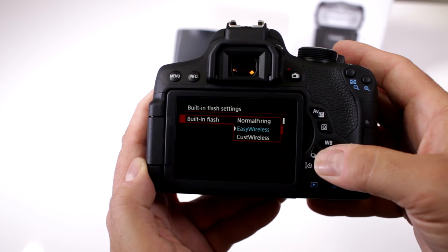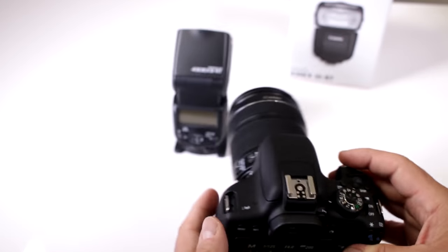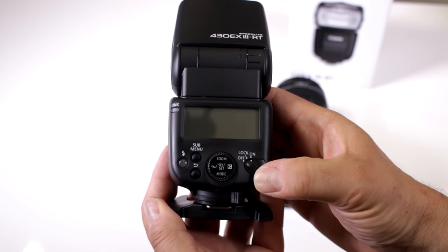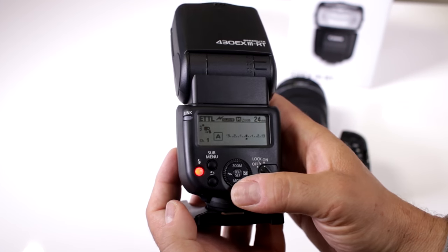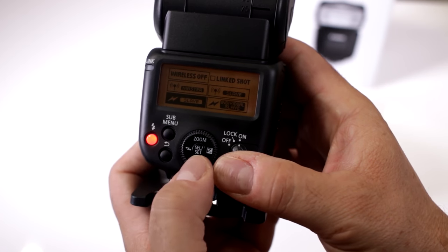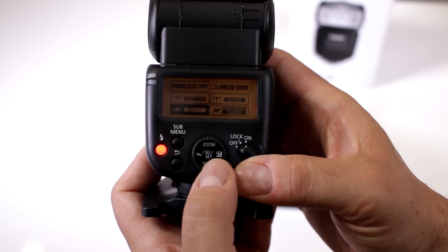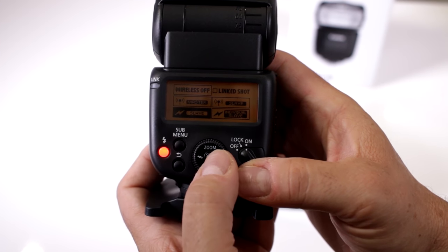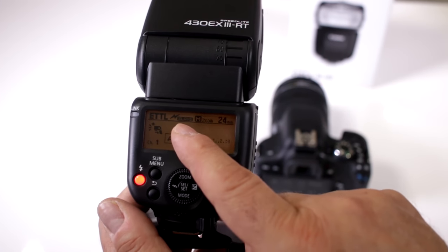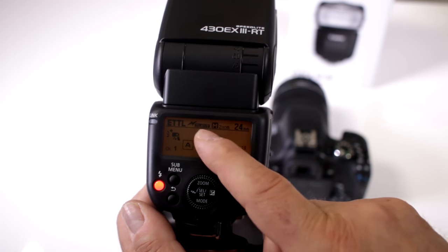Notice how the first option lets you set it up for normal firing or easy wireless. If you're a novice, start with easy wireless — it's the most common to use. Now go to the flash itself, turn it on, and activate it. You'll notice a setting with a little lightning bolt moving side to side — that's your wireless setting mode. If you're going to use this flash as a slave, switch it over to slave.